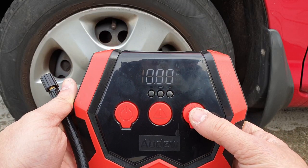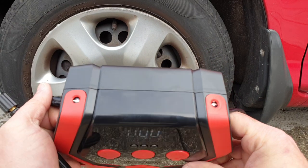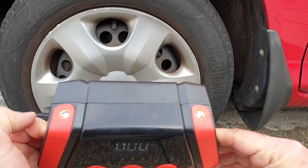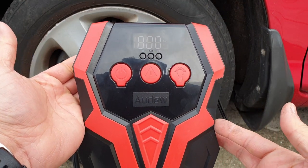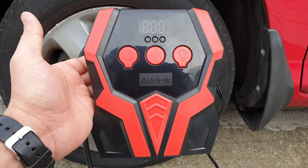You also have a light button — by pressing it you can turn on the lights in the front, as you can see. And if you press the exclamation mark button, which is like an SOS sign, a warning light will start flashing in the front. That's how easy, simple, and straightforward this portable air compressor is for your car.